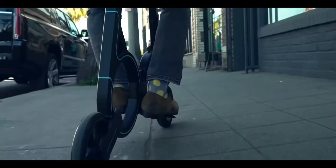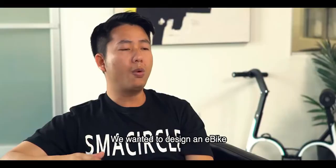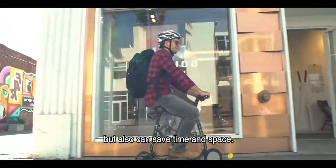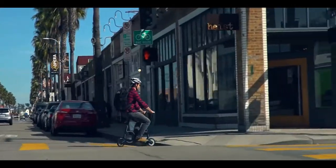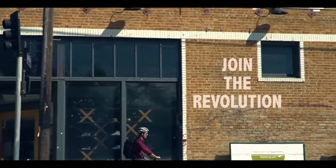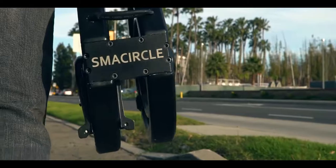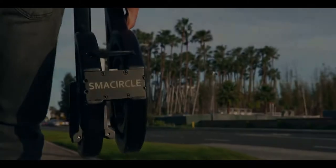The SMA Circle team has spent countless days on research and development. We wanted to design an e-bike that can not only save energy, but also save time and space, so you can take it with you wherever you go. Whether you're commuting to work or cruising through the park, the S1's adjustable seat and handlebars always make for a comfortable ride. The SMA Circle S1 — the most portable and lightweight e-bike available today.